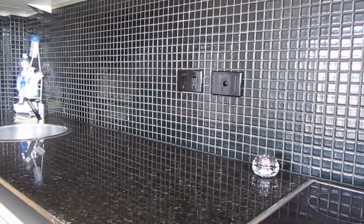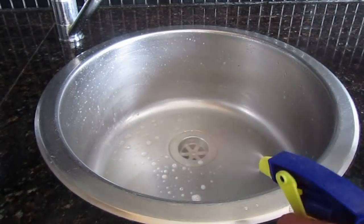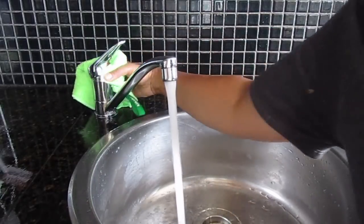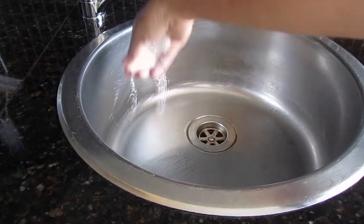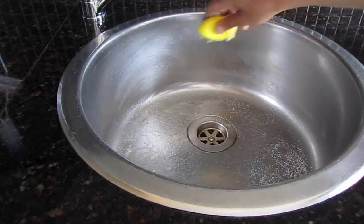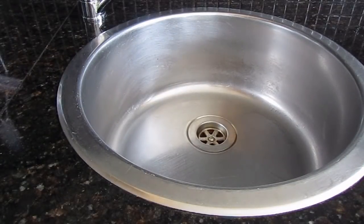That brings us to the next one — the sink. The sink can get really dirty, so it's important to follow an everyday routine. The dishwashing liquid plus water solution works really well as a daily cleaner, once or twice a day. Along with this, at least once a week use a deodorizer to keep the sink fresh and smelling good. You can use baking soda plus vinegar, or more easily available salt and lemon to deodorize your sink. Gently brush it off and rinse with running water. If the sink is too stinky, leave the salt plus lemon solution overnight and clean the next morning.